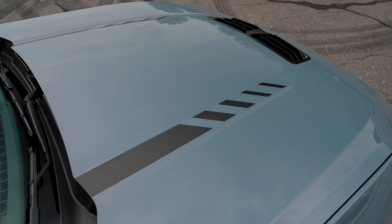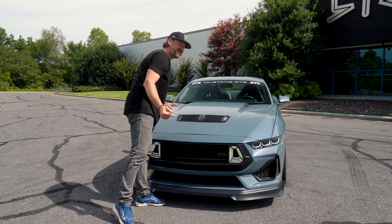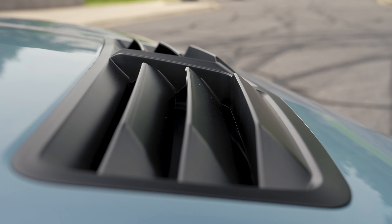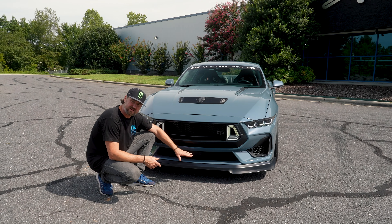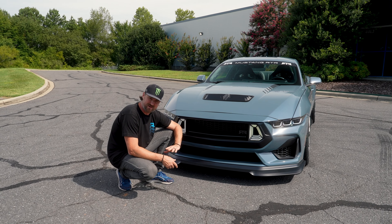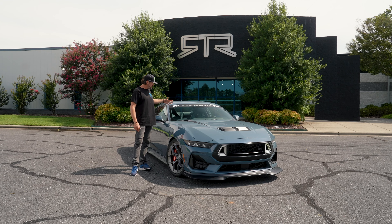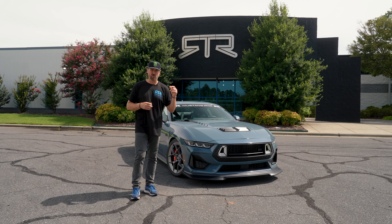Moving on to our heat-extracting hood vent — it's angled back so when you're driving, air will grab it and actually pull heat out of the engine bay. It's a lot more aggressive than the production one, sticking with our theme of modern aggressive styling — we go a little bit bigger with everything. We also offer an optional undertray extension to keep the underbody as smooth as possible, because a smooth bottom means great airflow and efficiency. Rounding out the front view is the RTR window banner on a black backdrop, functional with adaptive cruise control and cameras.